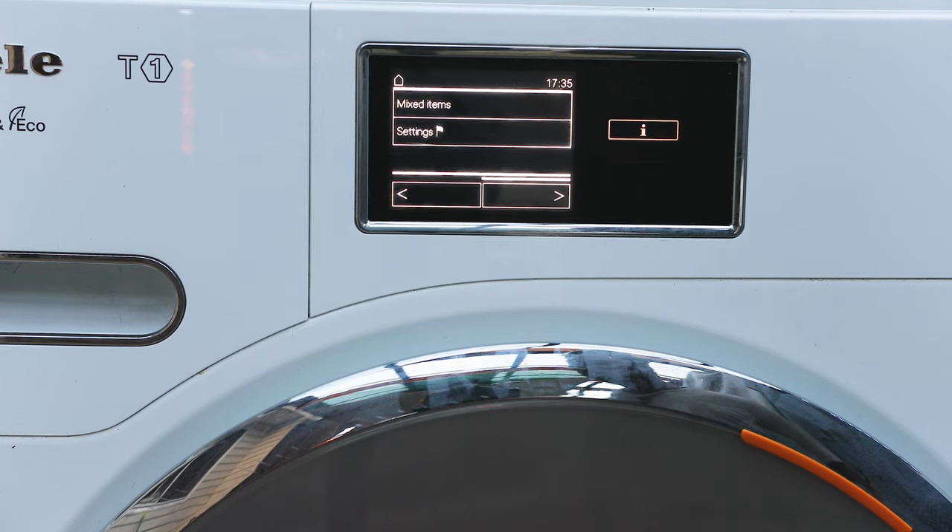Price-wise, all heat pump dryers are going to cost you money. This one might set you back about three to four grand. If that's too much, you can always get other brands like Bosch, Samsung, LG, or Fisher & Paykel — whatever you decide, just make sure it has extended warranty and it'll do the job. But Miele has that personal touch that most brands won't give you.